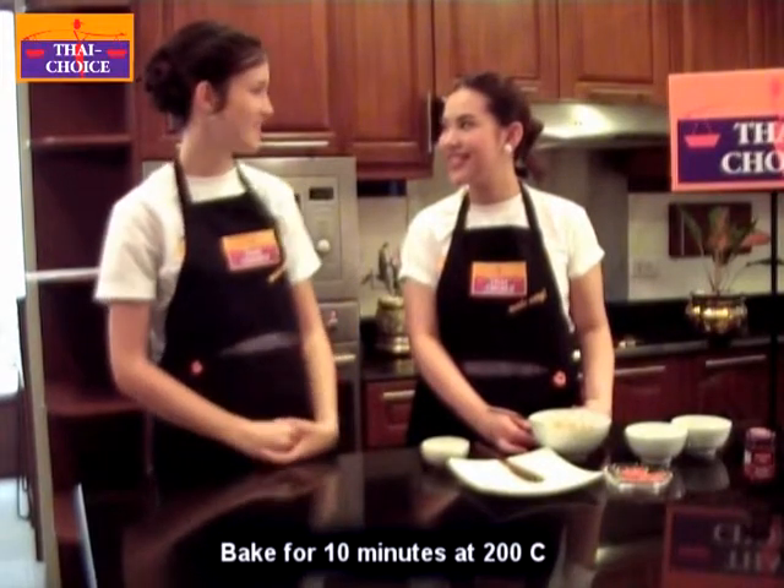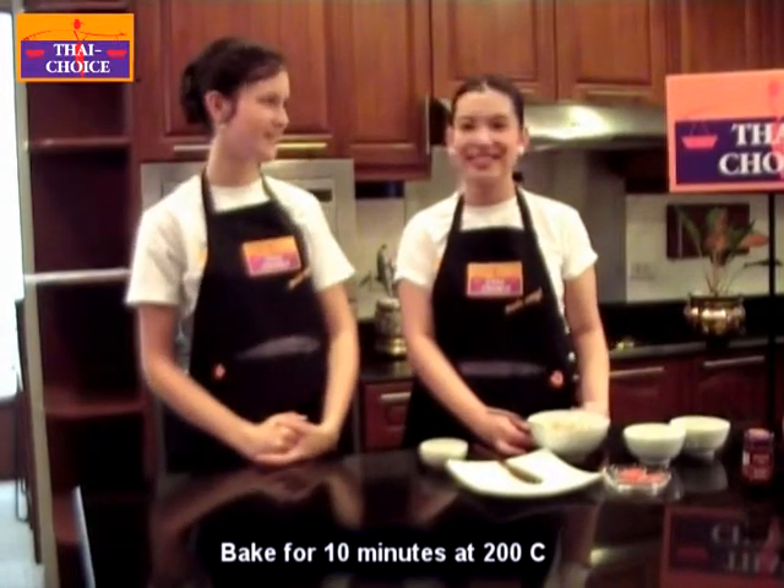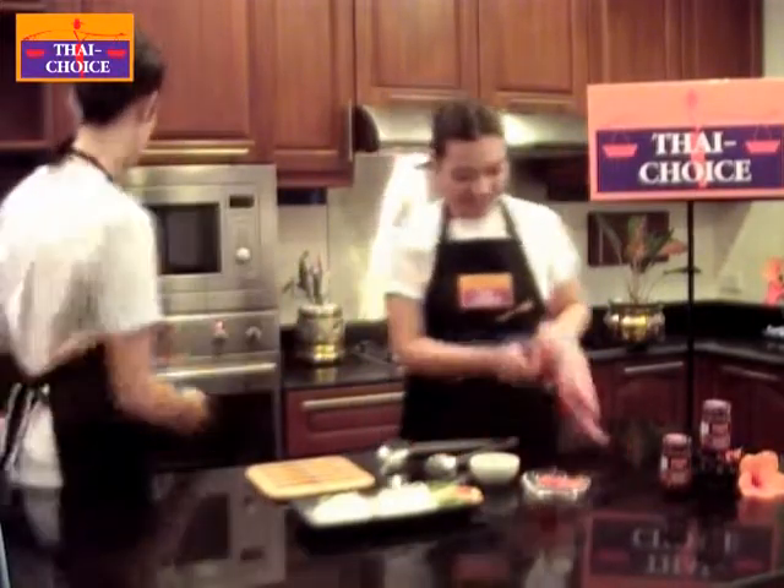I think it's a very quick and easy dish to prepare and excellent as an appetizer. Now it's 10 minutes already, so our scallop is ready to serve, Justine. I can open the oven for you.